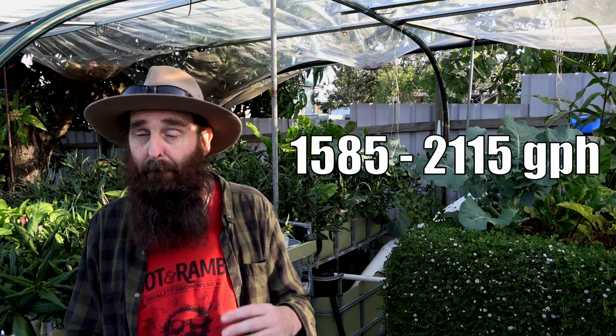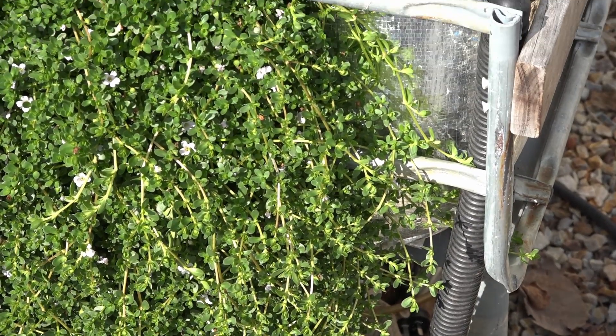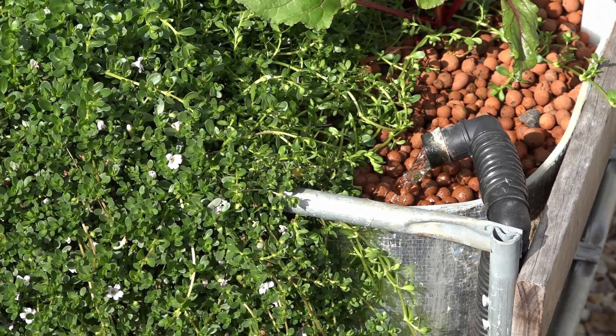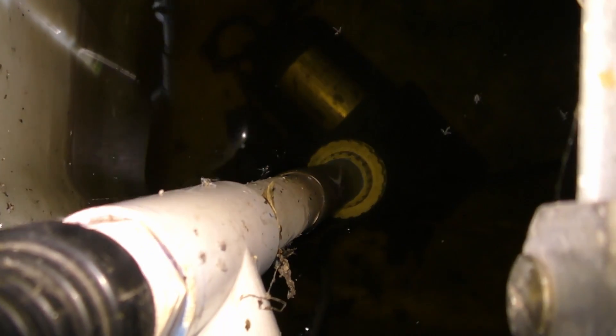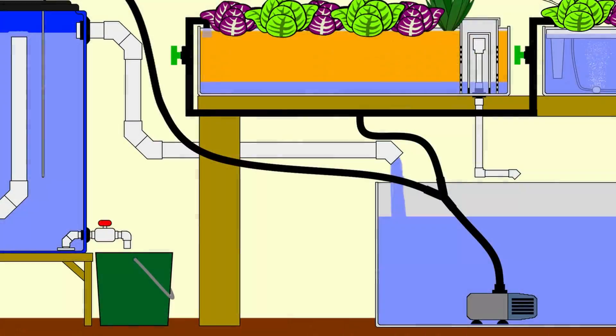The best place to start looking at this system is to trace the water from the pump in the sump tank. I'd recommend Pat goes with a six to eight thousand litre per hour pump, mainly because you need that extra volume to allow for the head height of the water being pumped up to the grow beds and fish tank, and the pipe walls, twists, bends, and fittings slow the flow down. It pays to go a little bit over the top with the pump.